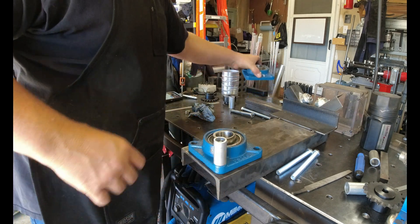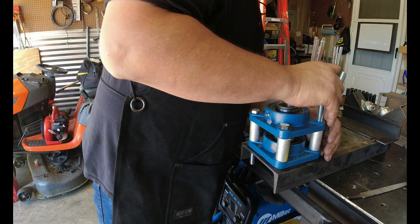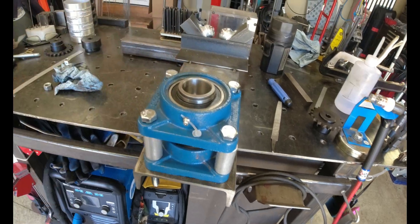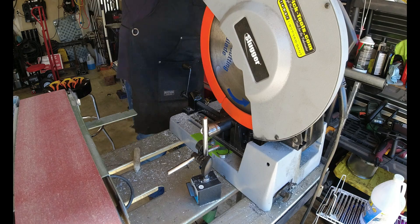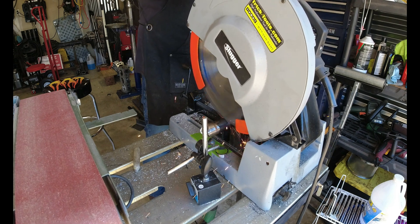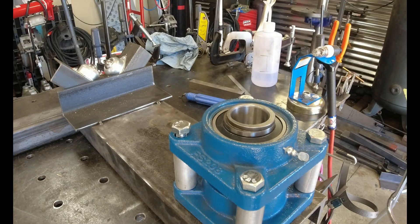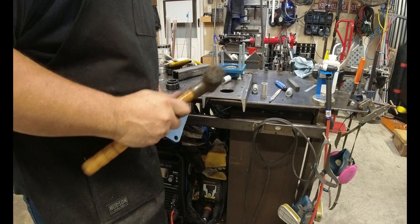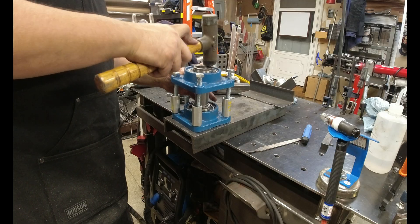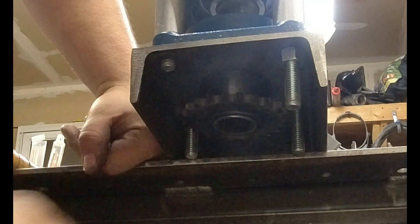Let's see how this thing goes together. Now we'll get the shaft. For some reason, inch and a half tube is tight in here, so I'm going to have to polish down a piece of inch and a half. Stock tube just doesn't fit inside these bearings. We'll have to trim the bolts up so that it doesn't hit the screws.